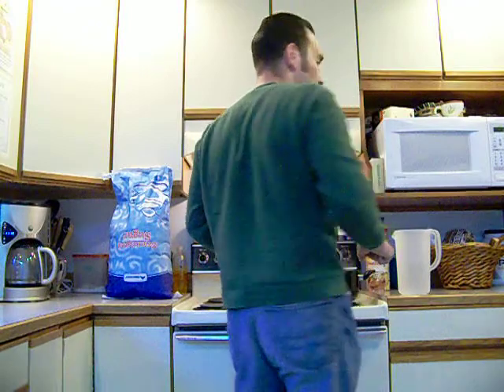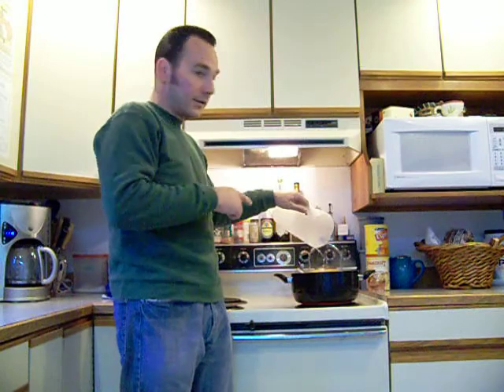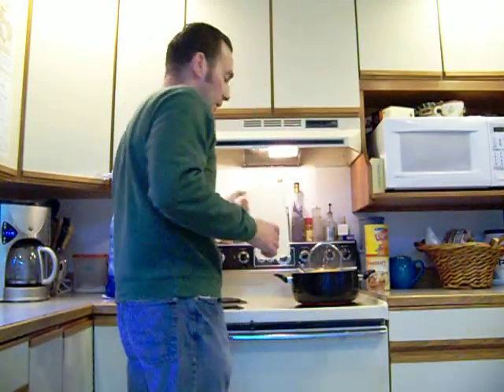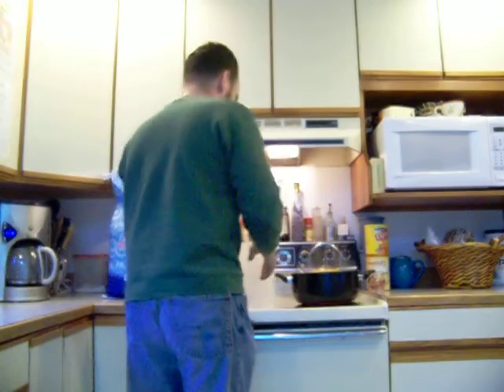This video is on how to make bee syrup or bee food. It's pretty simple — it's simple syrup, one part sugar to one part water. I've already filled this container halfway full with water, got it boiling, and now my goal is to fill it all the way with sugar without spilling it everywhere.